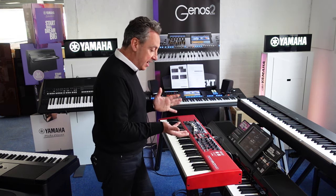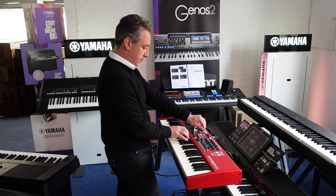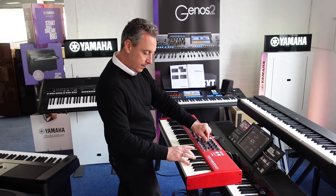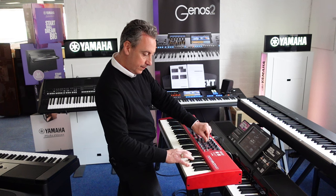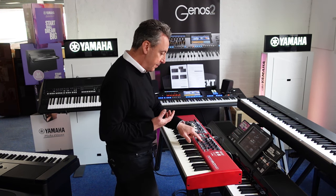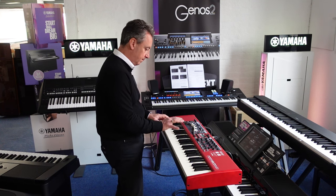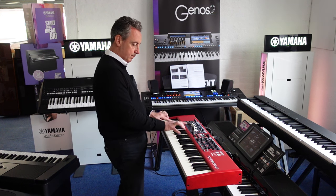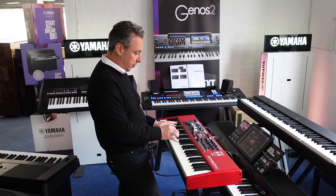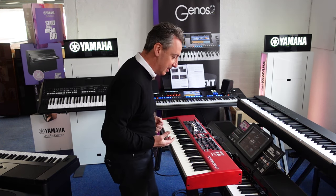In the effect section, you can decide which effects apply to which section. For example, I could put a tremolo on my piano section and turn the effect on like this, and get it exactly how you want it. I could put it to something completely different like a wah-wah. You can have some really crazy ideas going on, which is fantastic.